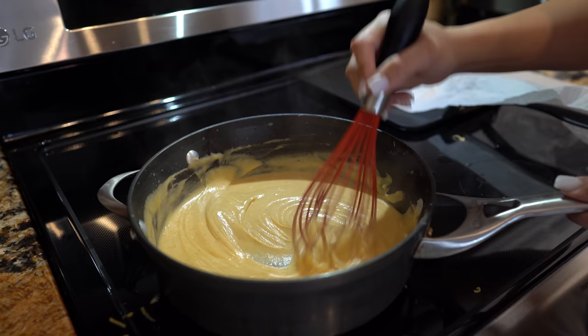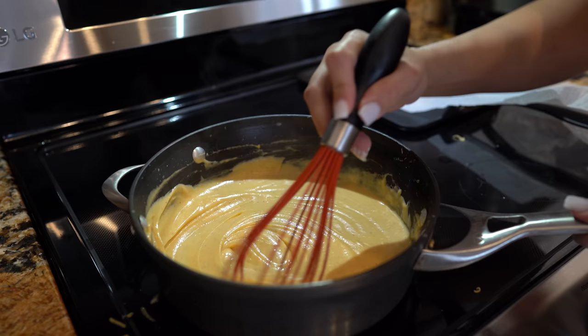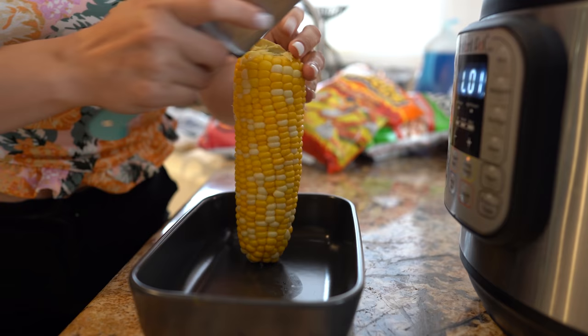Now that our nacho cheese is ready, taste it and adjust it to your liking. For me this is perfect, so we're going to keep it on the lowest setting and now we can continue making our corn.